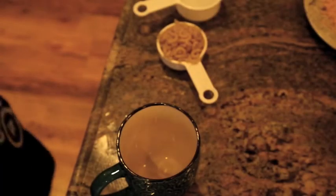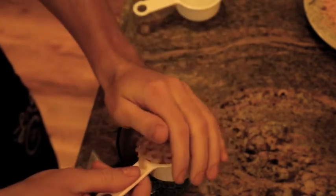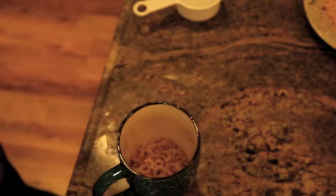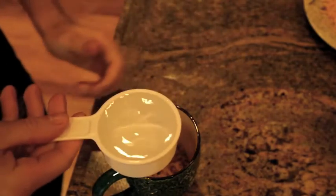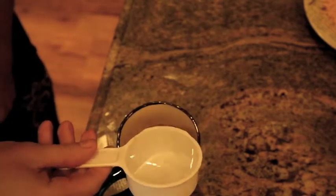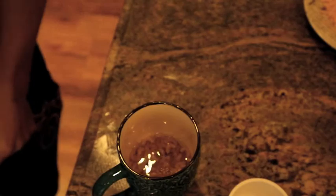So step number one for the macaroni — we're going to take our macaroni and pour it into a cup. And for those of you who think that's not a lot of macaroni, it doubles in size, so just wait. And then we're going to take our one half cup water and pour it right in. And we're going to the microwave.